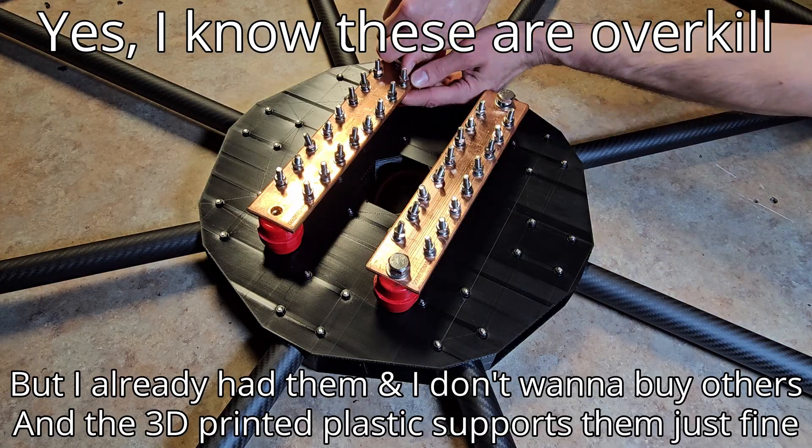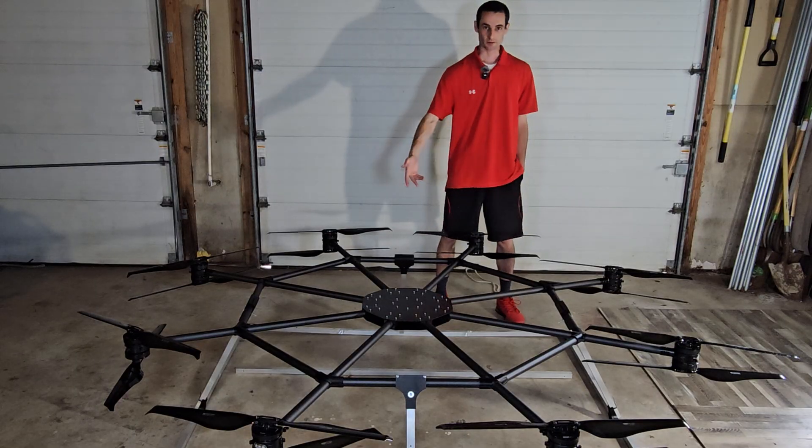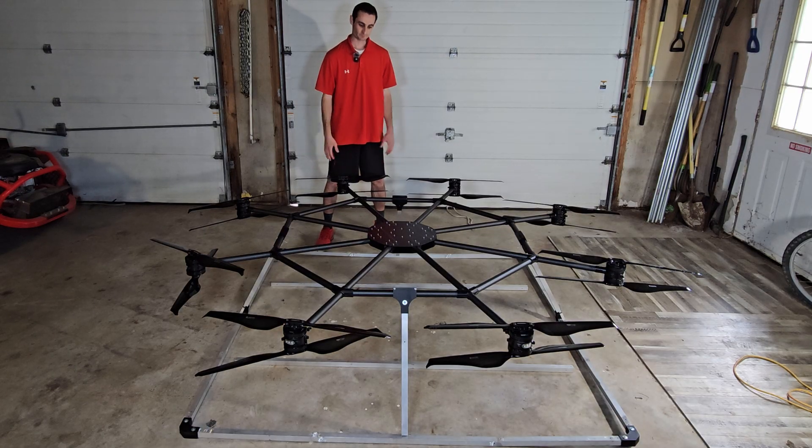I'll see you next time. Here's my drone with 16 motors and propellers with super ugly landing gear that I said you guys would never see again. I lied.